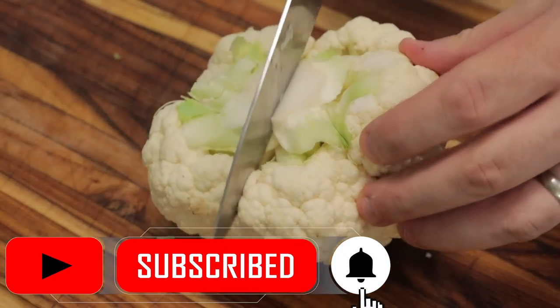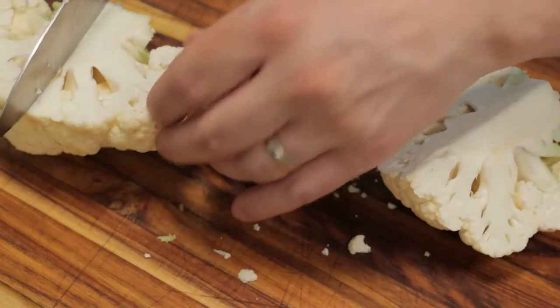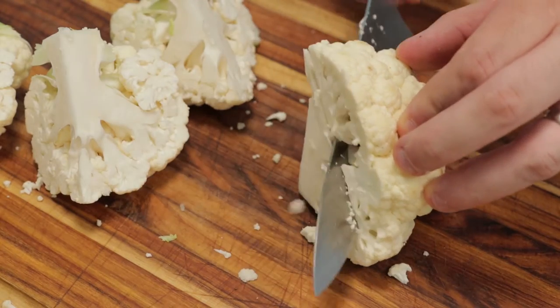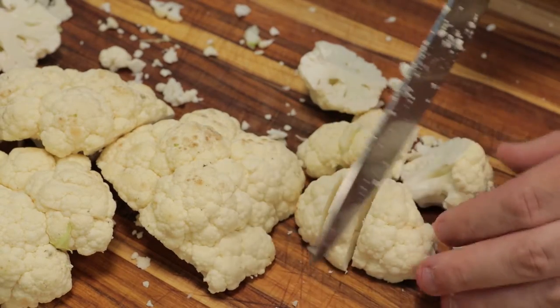Got a head of organic cauliflower. Cut the stem off, cut it down the middle, and then cut it into fours. Just run the knife down, remove the stem. Cut the florets.